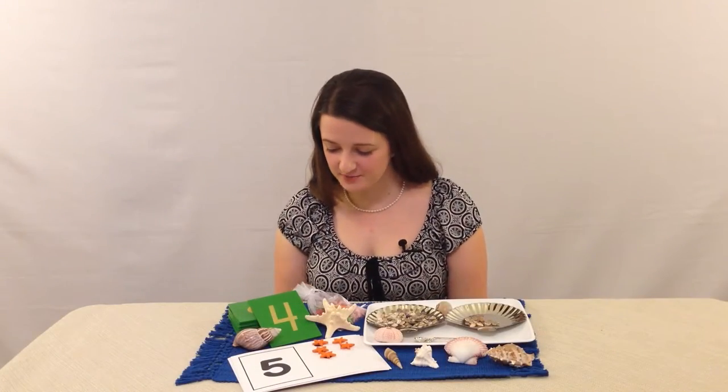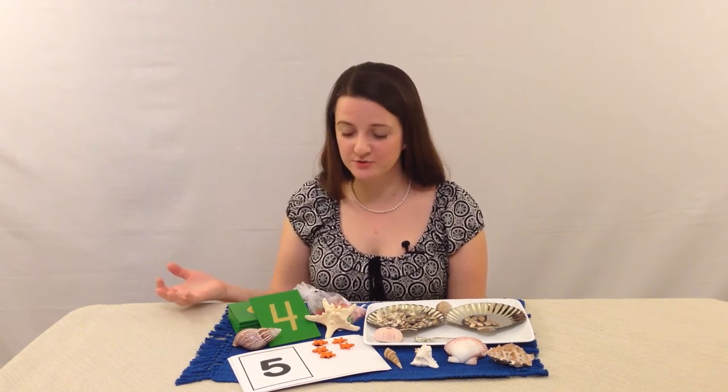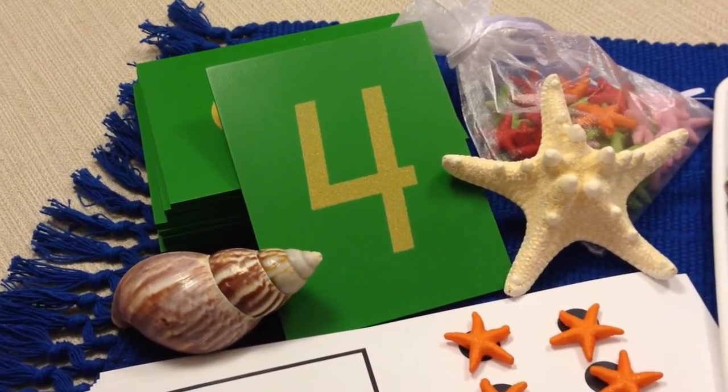Let me show you our first box. I'm really excited about this first box because we have the sandpaper numbers which use the authentic blueprints from Dr. Montessori and they're high quality, they're made out of wood.